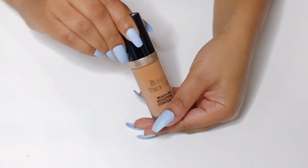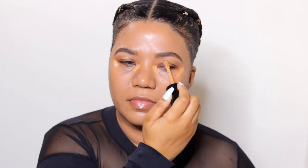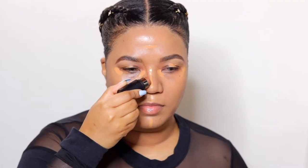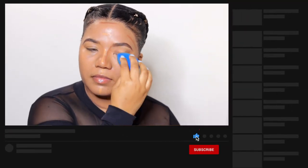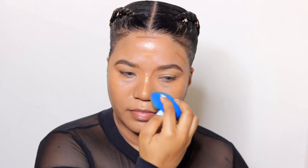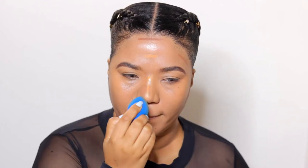To conceal, I'm using the Too Faced Born This Way concealer to hide any imperfections below my eyes and eyelid, as well as highlight the center of my face. For contour, as usual I'm using my Westman Atelier Face Tray Stick in the shade Truffle — I'm obsessed with this product, it's so good. I'll blend everything in with my beauty blender.